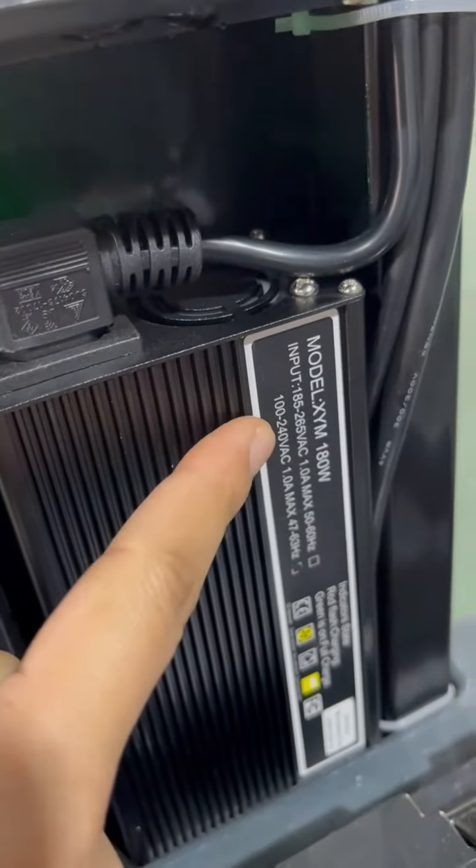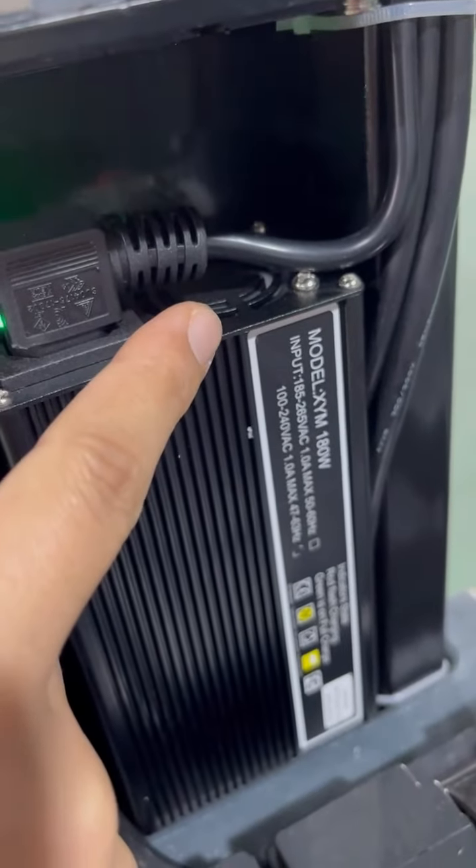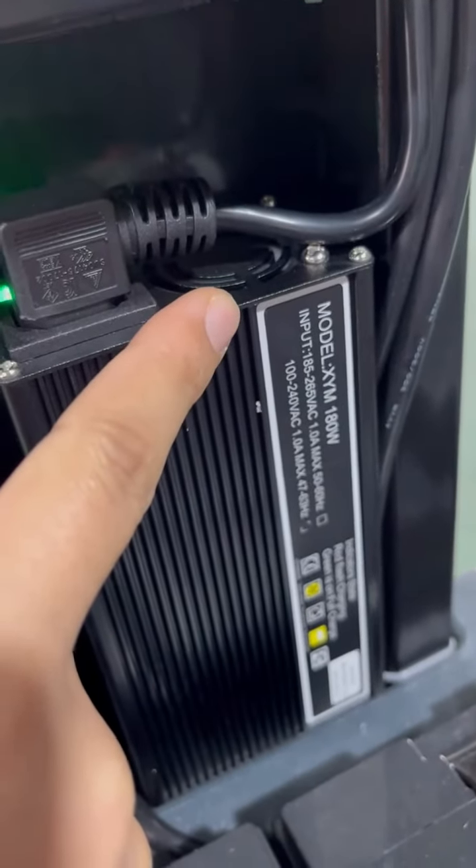There is also a little noise from the fan. The fan will make noise like this.